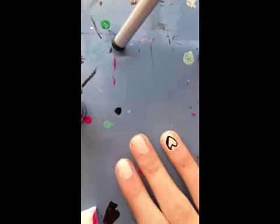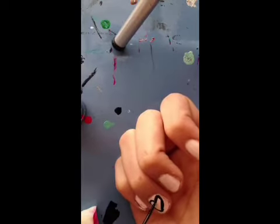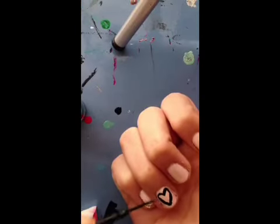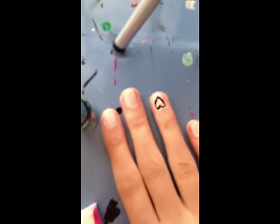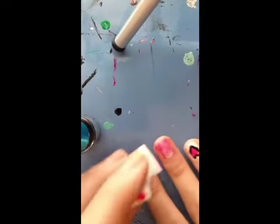Just even out all the lines. We have it looking like that, and then we're going to fill it in with some pink. Dip your sponge in water, then paint right on the sponge and put some paint on there, then just sponge it on.